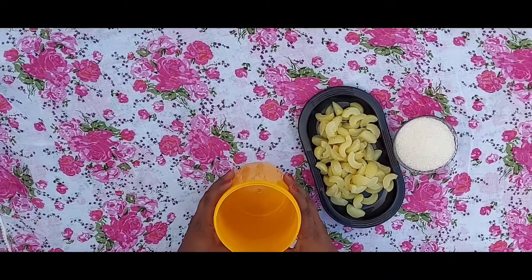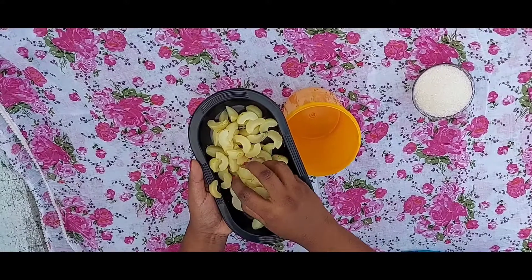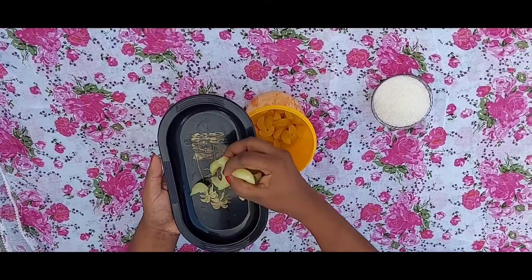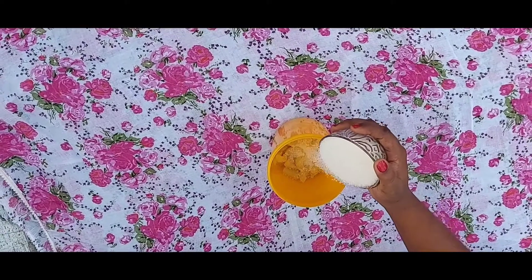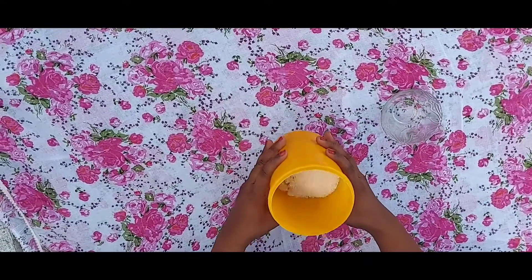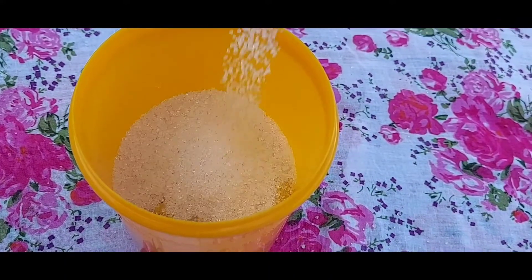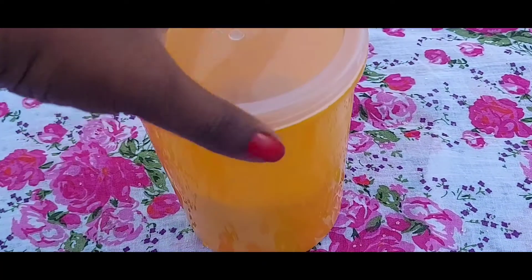Let's add some sugar in the pan. We add sugar because sugar gives the taste. It's not sweet enough, so let's add a little more sugar.